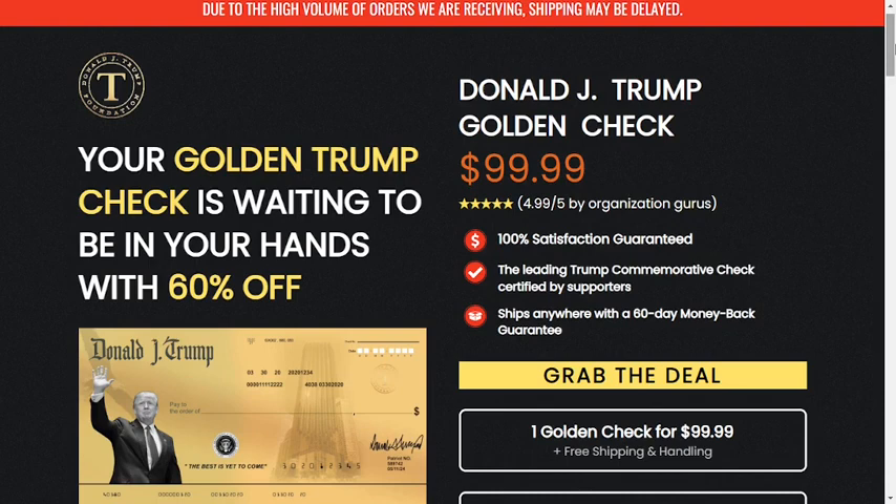How was this check created? Each check was created with a particular type of high-quality gold leaf with a delicately embossed surface that no other product offers. Donald Trump's face and his hand appear on each check so that we can always remember him.